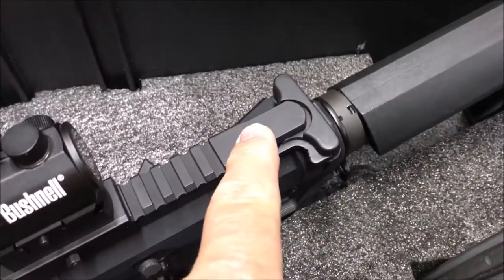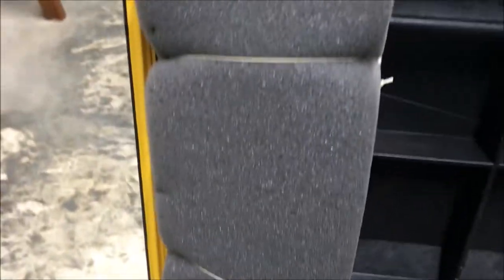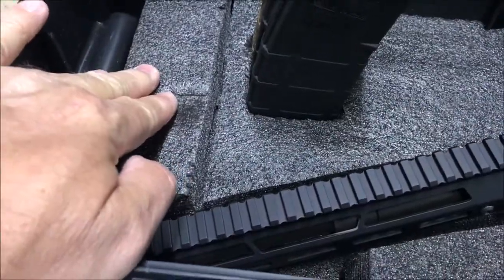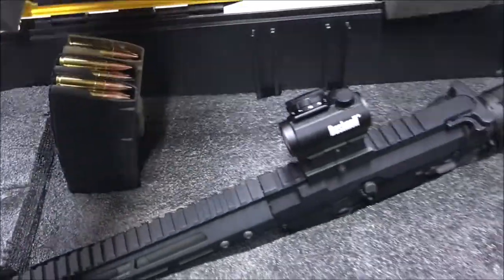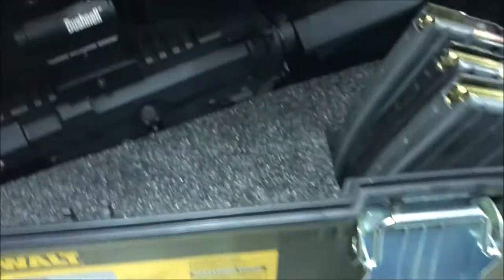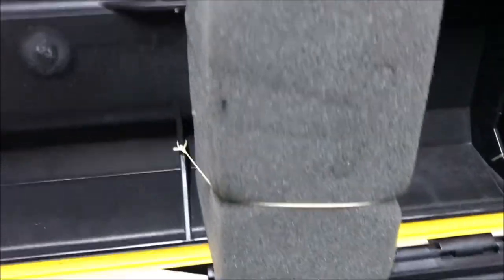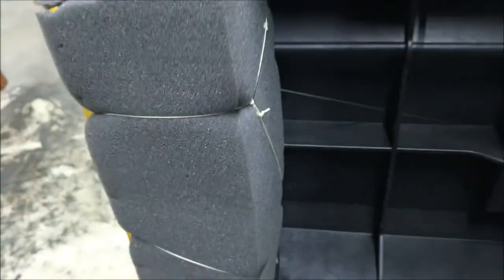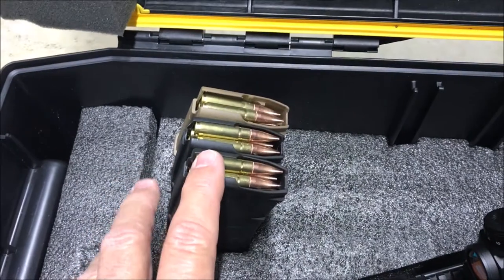The foam comes down right on top, and I put an additional piece so there's no longer a removable piece over the front end of the barrel. When I close it, it closes down tightly and I can latch it. When I open it, you can see the witness mark from the charging handle, so everything lines up nicely. It's forgiving foam so it won't hurt anything, and the magazines are lined up with the rib so they can't go anywhere.